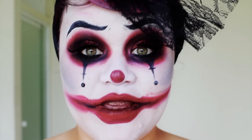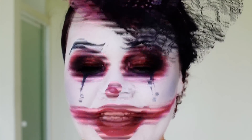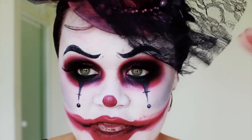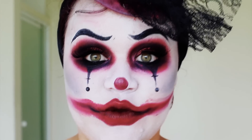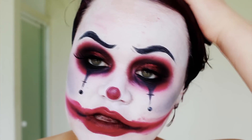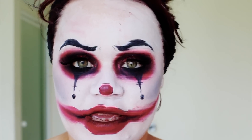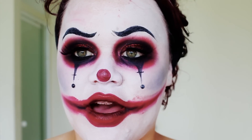Hey guys, I'm probably echoing at the moment because I'm in the bathroom. I'm going to show you guys how to remove this makeup — the clown makeup. That's the thing I really hate about clown makeup: it's such a pain to get off.